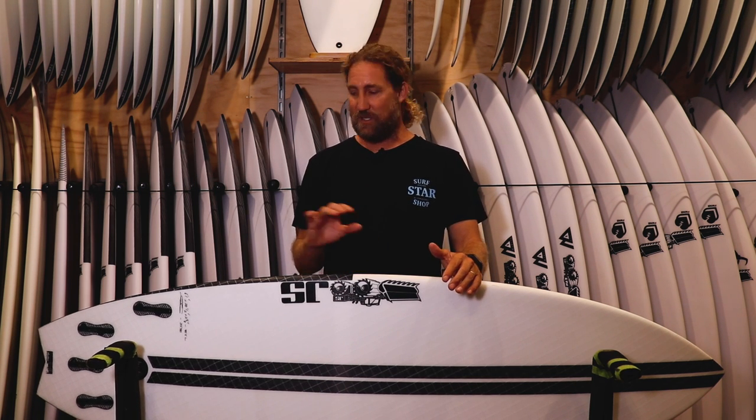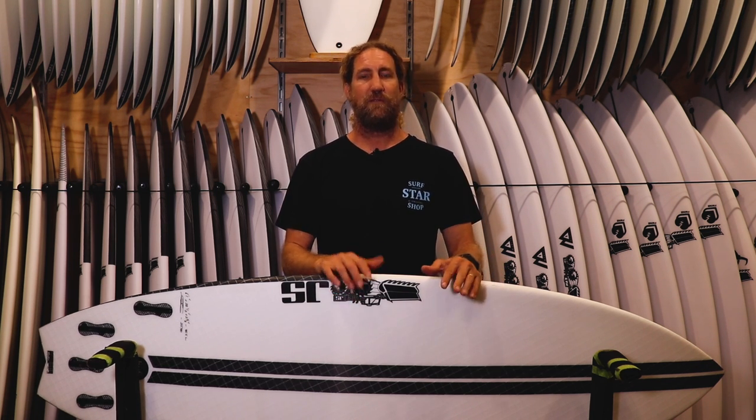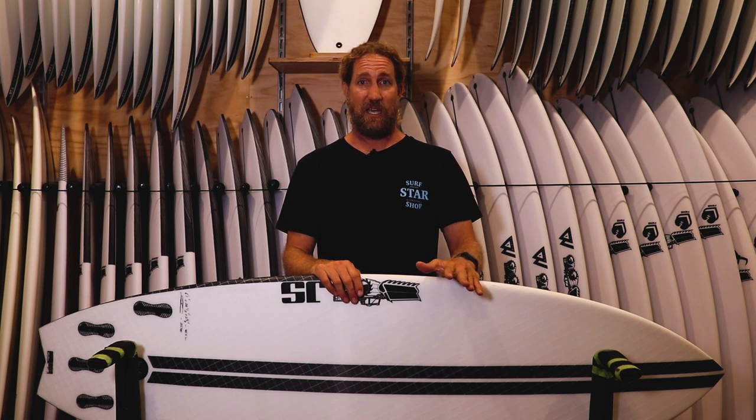So you're getting just a slightly shorter step-down performance board, still in that normal outline, just a bit wider, with those pinched rails. If you're surfing grovelly stuff, waist to chest high more often than not, then a Black Box 3 could be the board for you rather than the Monster Box in the JS range. Massive thumbs up from me.